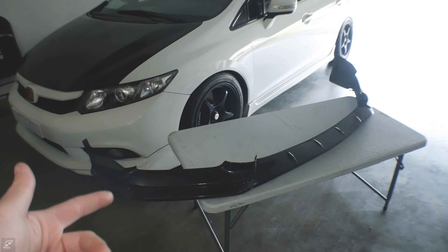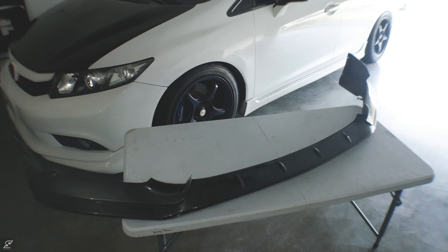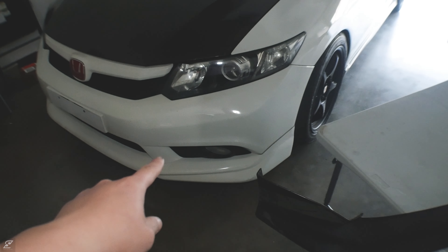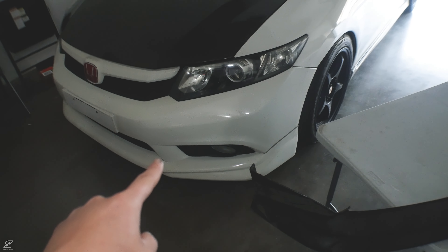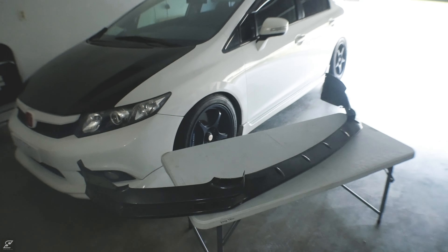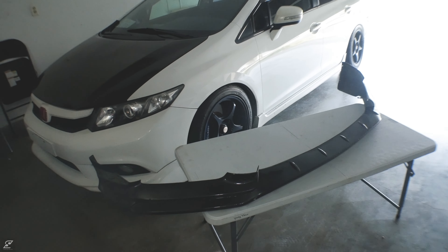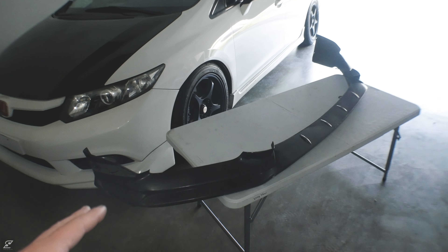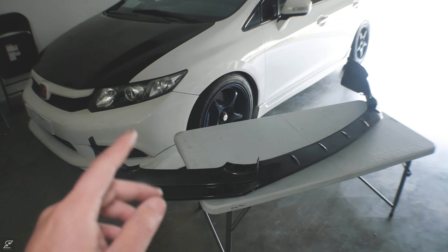Alright guys, here it is — this is what I picked up for the civic. This is an OEM Mugen version 3 front lip for the civic. Correct me if I'm wrong. The one I currently have on the car is the OEM Mugen version 1, and at a quick glance you can see a big difference. I've always wanted to get my hands on this lip alongside the V lip, but if you're in the forums and in the Mugen community, you know that these lips are discontinued and are super hard to find, especially here in the states, because these were an overseas option only.